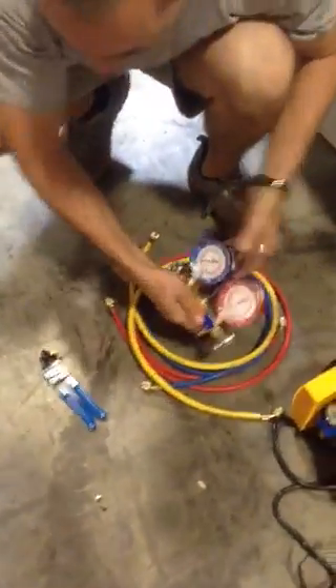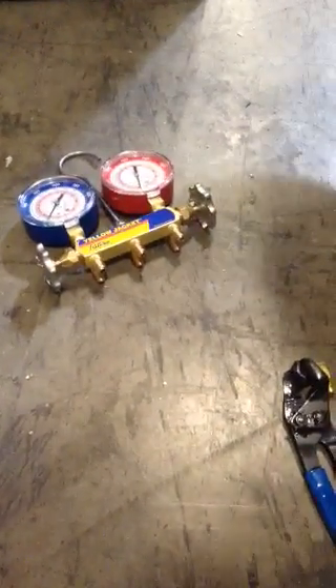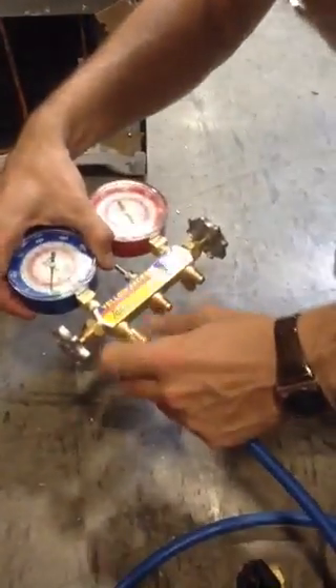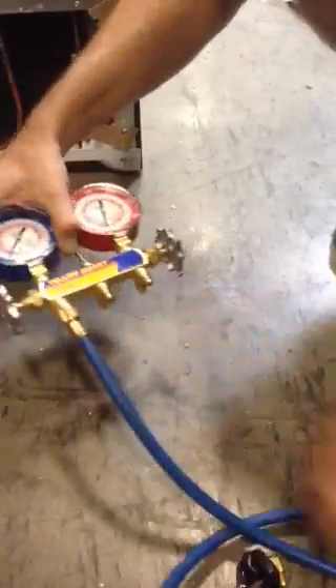First thing we're going to set up is the manifold. We're going to attach our hoses to it and the hoses to what they belong. We're going to start with our blue line — attach it right under the blue manifold gauge. Make sure you get it tight enough so nothing leaks out.